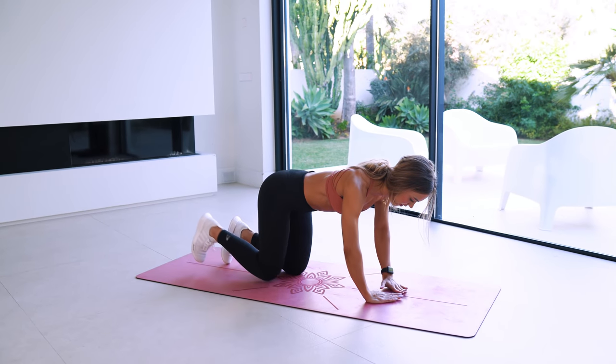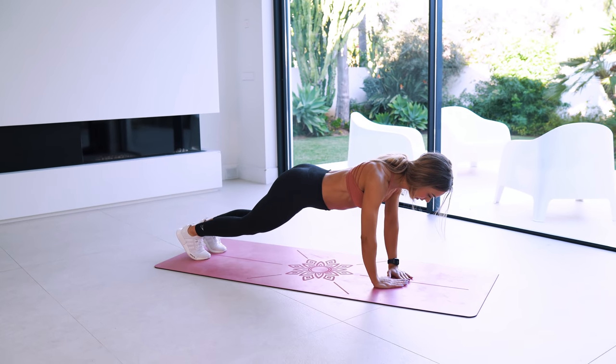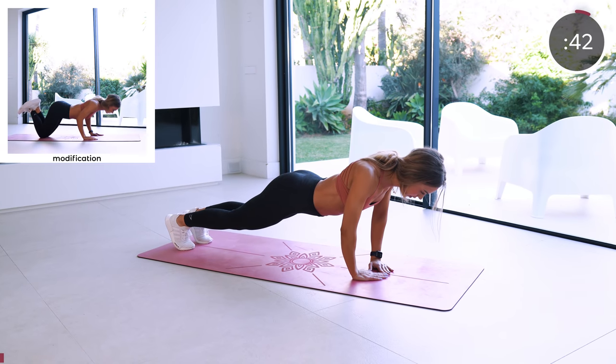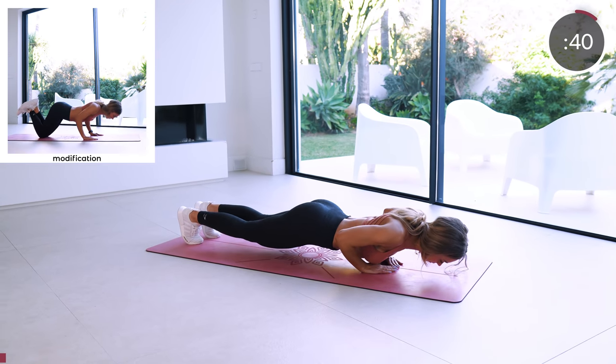45 seconds per exercise, starting with diamond push-ups. Place your hands so that they form a diamond shape. Keep your elbows close and focus on working those triceps.